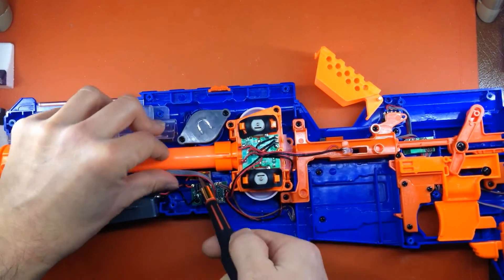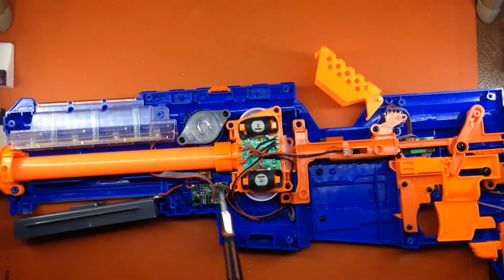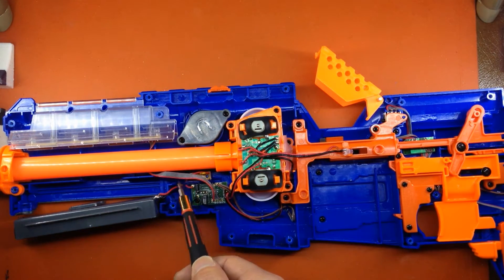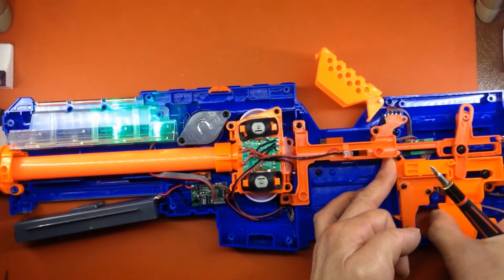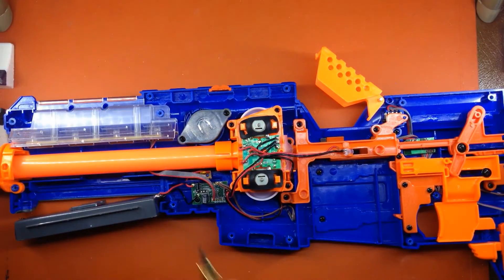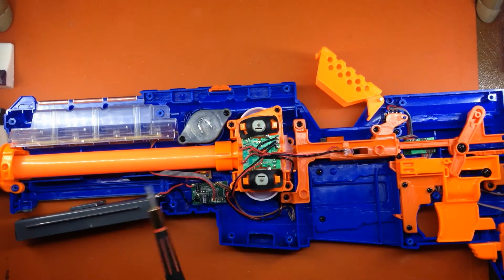Now if we continue looking at the core — the brain, if you will — of the current Star Wars blasters, starting with this sound card here, you can see we have this ribbon connector here, four negatives and one positive lead, and this is what is powering the IR LED. So you want to leave all this intact so you get that cool scrolling effect, and without this, you're not going to get the sound effects either.